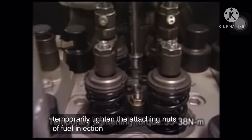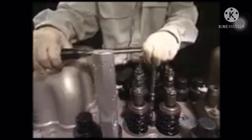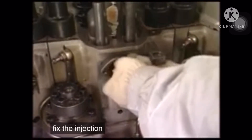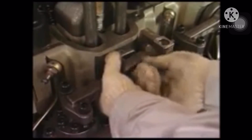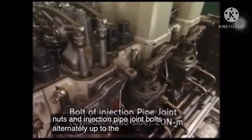Temporarily tighten the attaching nuts of the fuel injection valve to the specified torque and loosen them once. Then fix the injection pipe sleeve and insert the injection pipe. Tighten the injection valve attaching nuts and injection pipe joint bolts alternately to the specified torque to finish the work.